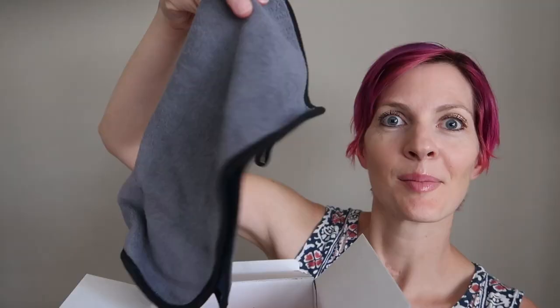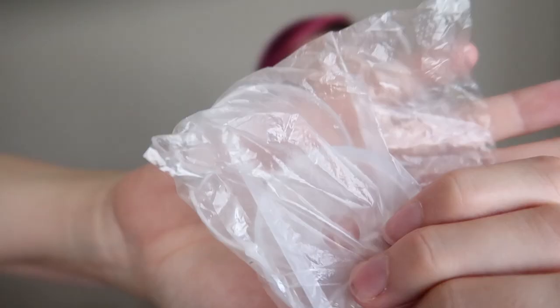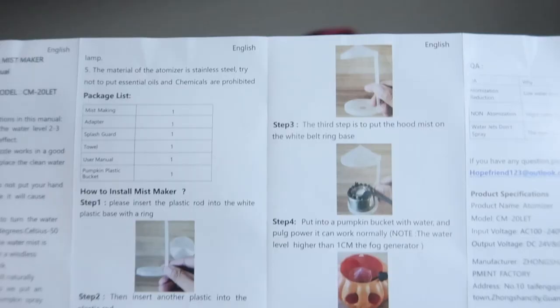Here's how it comes in the box. There's some sort of microfiber cloth on top, and here is the top — the jack-o'-lantern. And inside: the power cord, the mister, a little baggie with some plastic parts, and the instruction manual.